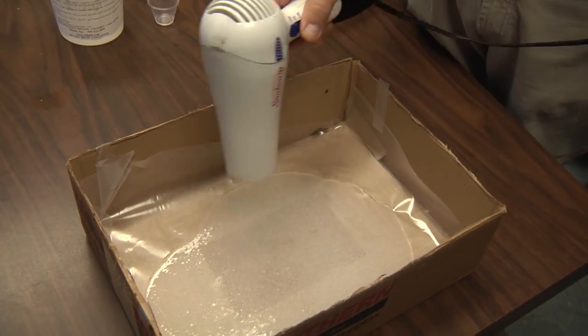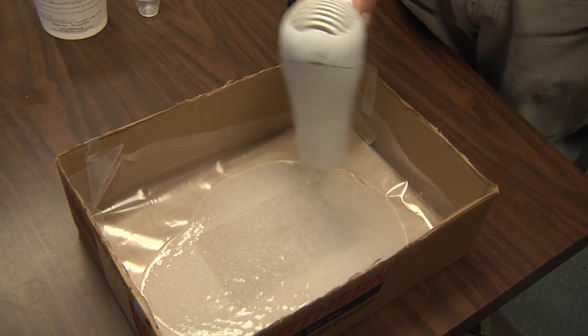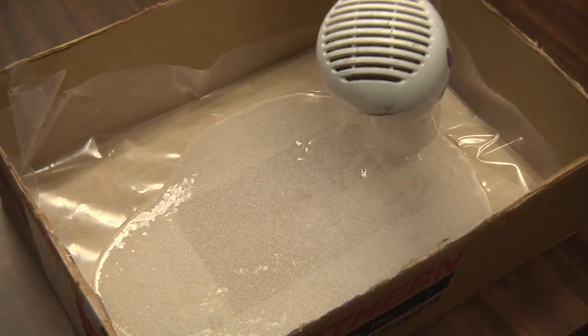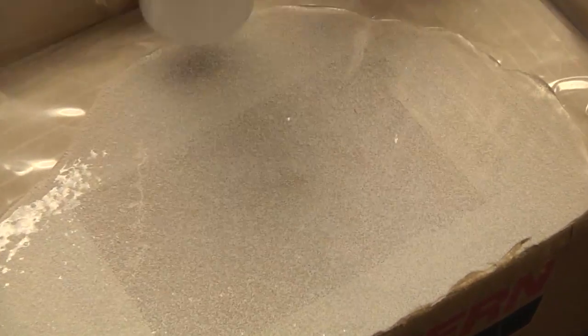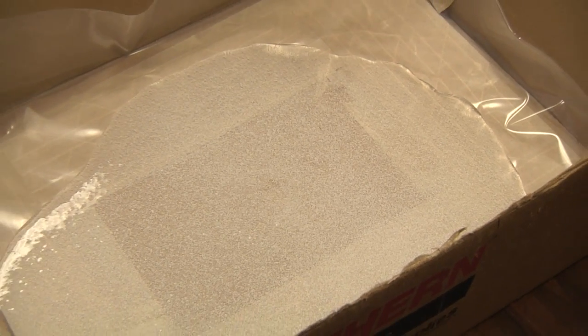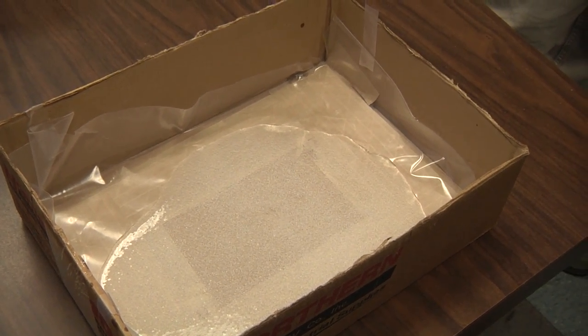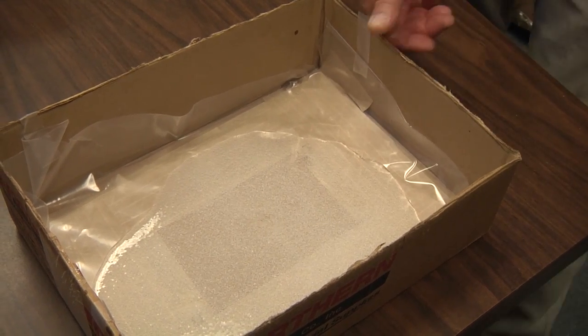We are using a hairdryer here to force the air bubbles up to the surface and blow them out. The hairdryer also helps us move the material around so we can spread it thinly — about a sixteenth of an inch thick on the plastic.